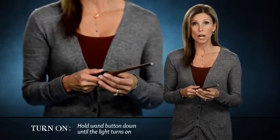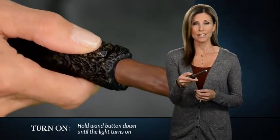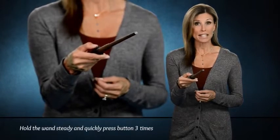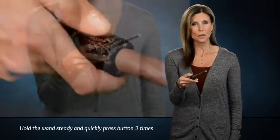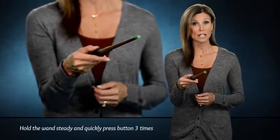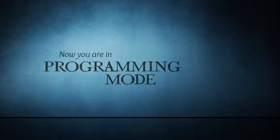First, turn on the remote wand by holding the wand button down for just a couple of seconds until the light comes on. Then, hold the wand steady and quickly press the wand button three times. Be sure to hold down the third press until you see the tip flash green and then orange about once per second. Now you're in programming mode.